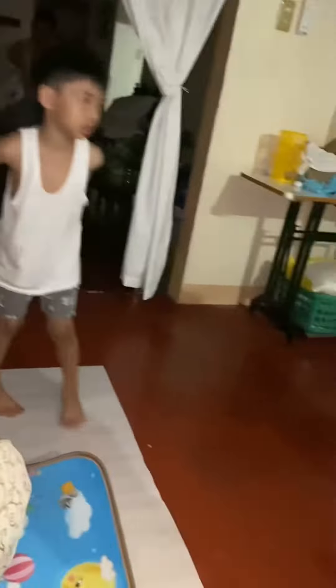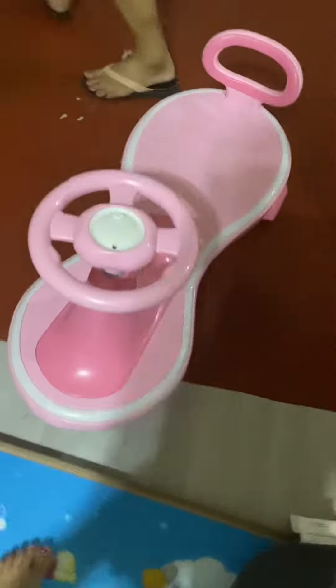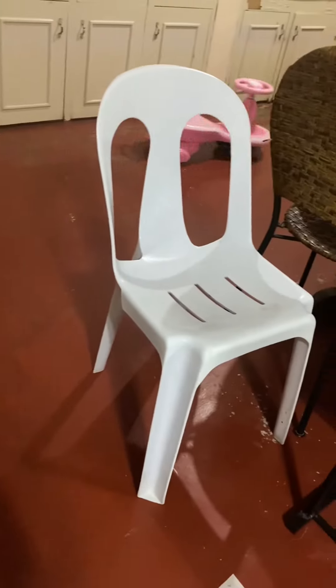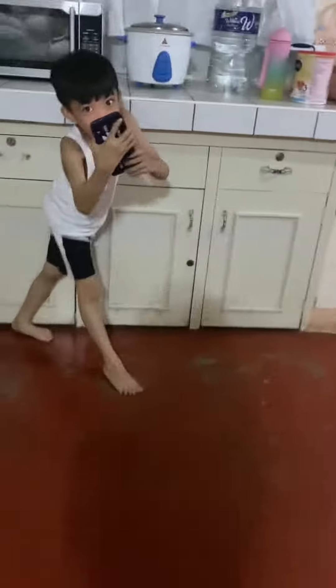Nobody talk. What do you say again? Okay, I'll just say 3, 2, 1. That was funny. Why are you in my way? Move. Ooh, she's in my way. Beep, beep, beep, beep, beep, beep, beep.